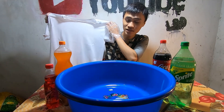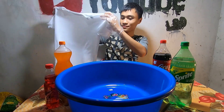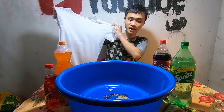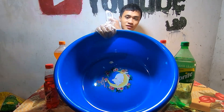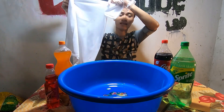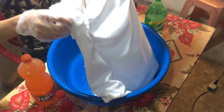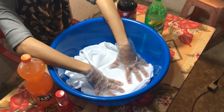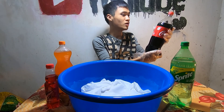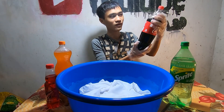Hiện tại trên tay tôi là chiếc áo trắng. Bây giờ tôi sẽ đổ 5kg nước ngọt trên bàn này vào chiếc áo trắng này. Tôi chuẩn bị một chiếc chậu ở đây, rất là to. Đây là một chai Coca-Cola, có màu nâu đen. Tôi sẽ đổ vào.